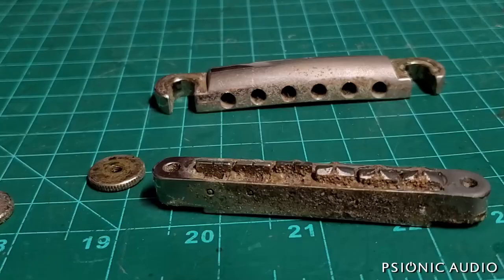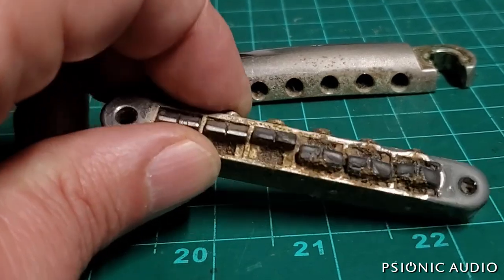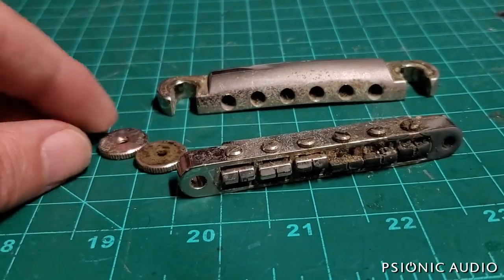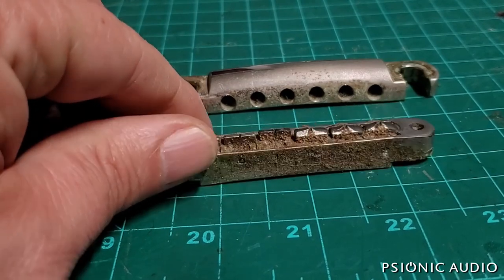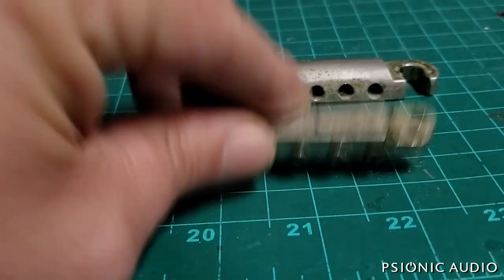Let's look at the bridge stuff. There's cool funk and there's funk that actually keeps the guitar from working well — guess which category this is. I'm going to give all this hardware an initial round in my ultrasonic cleaner, then remove the saddles and clean them to get all that gunk out.